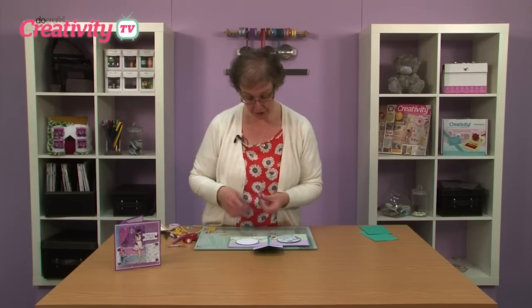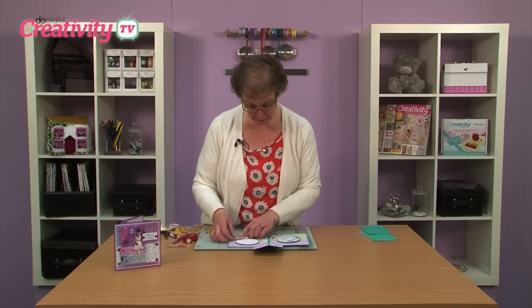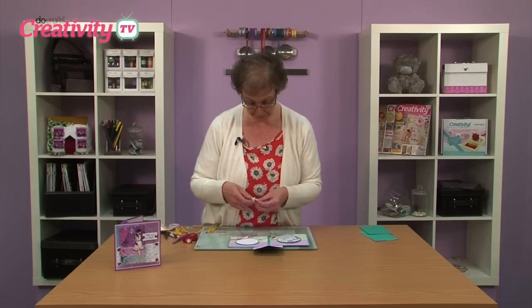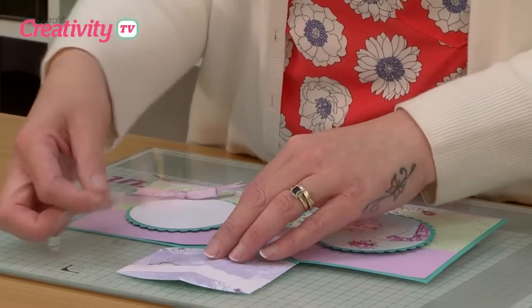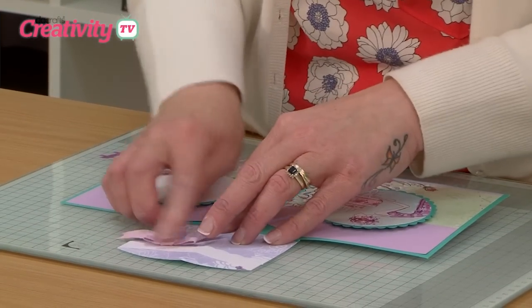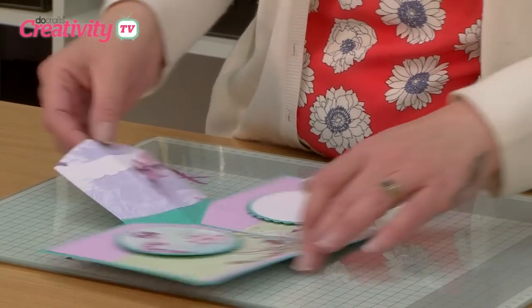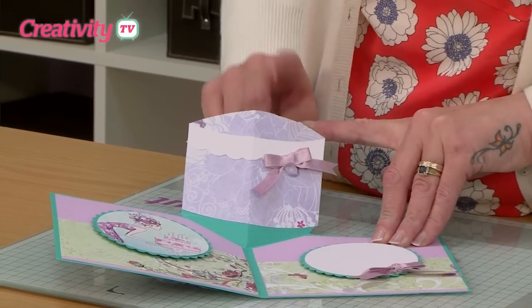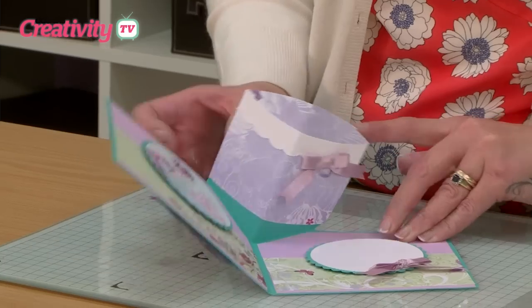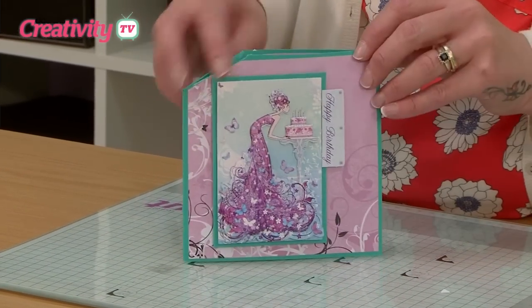To finish off the decoration I've tied a couple of bows. I'm going to put one down at the base there. So we'll just add a bow to the base of our cake and there's our finished card. When we fold it up, the little pop-up cake element that we've made folds nice and flat into the card.